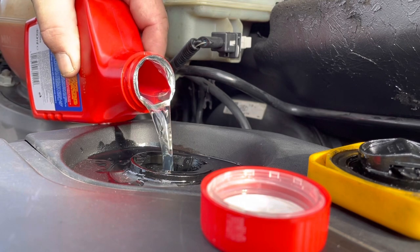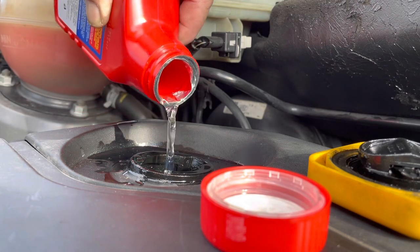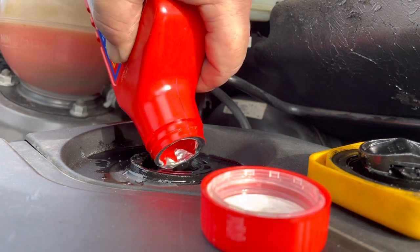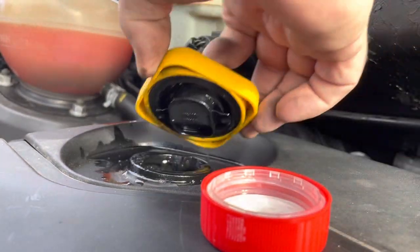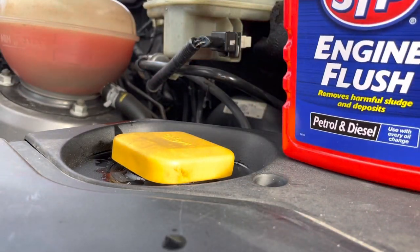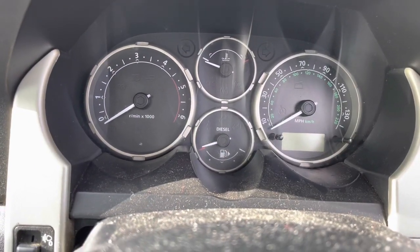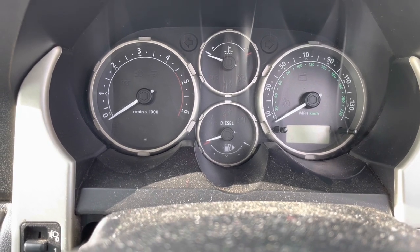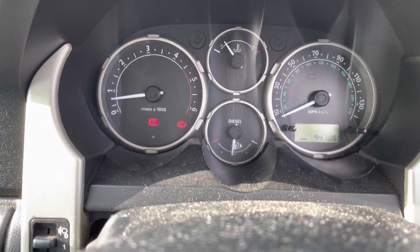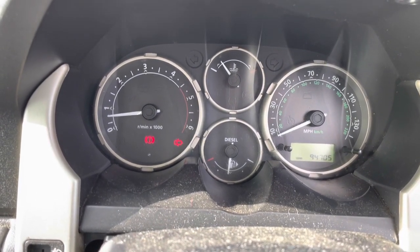We're going in. Should have got myself a funnel, but we're all in. I'll clean up my little spillage. Back in the car — it says run for 15 minutes at fast idle, so I think it's time for a cup of tea. I will be back after 15 minutes.